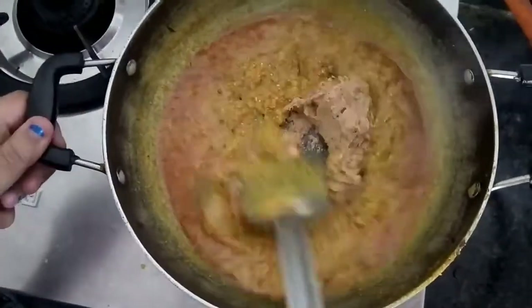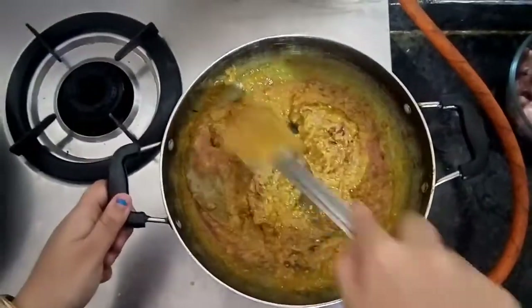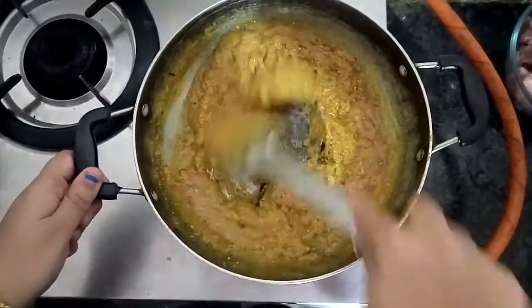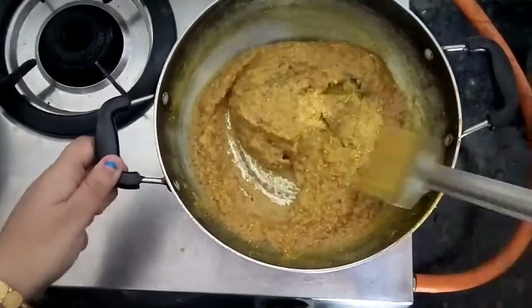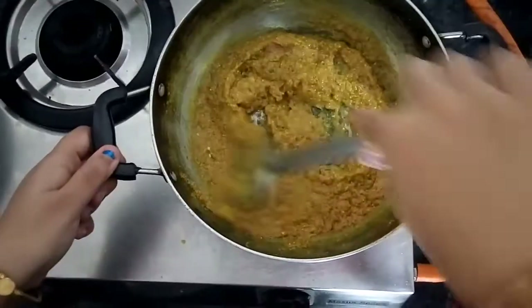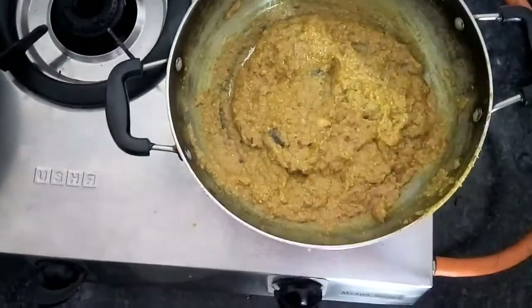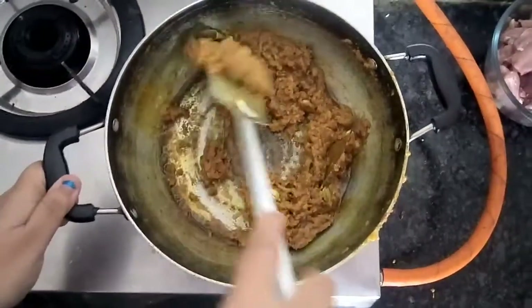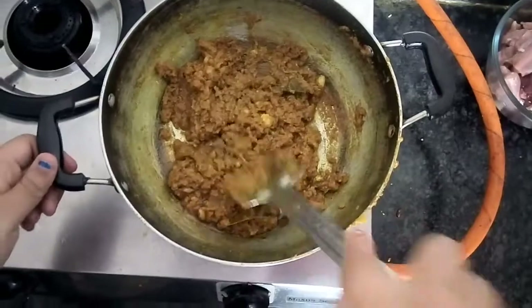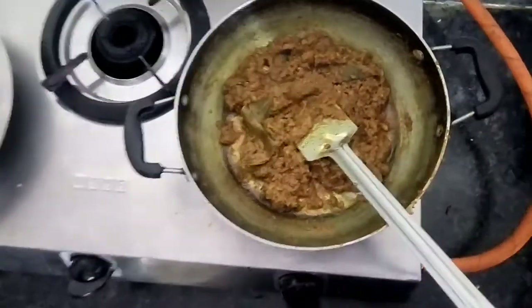After those extra minutes, we will add the onion and cashew paste here and mix it in. The gravy is now much thicker and we need to sauté it until oil starts to separate. For a faster cooking process we will now cover the pan with a lid and wait for four to five minutes. After four to five minutes, uncover the lid — it's looking really lovely. Stir it in between several times otherwise the masala will stick to the bottom.